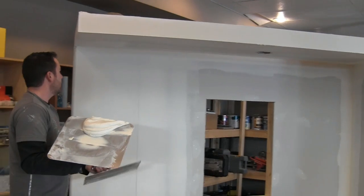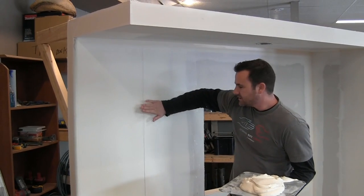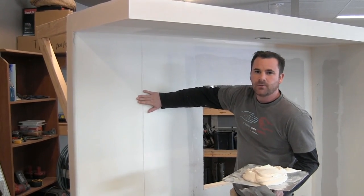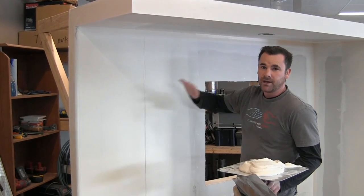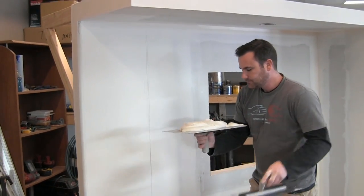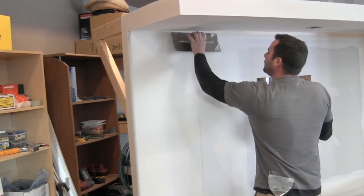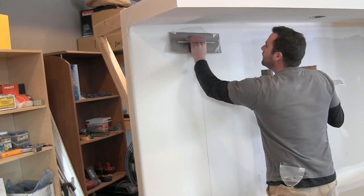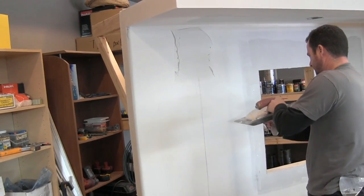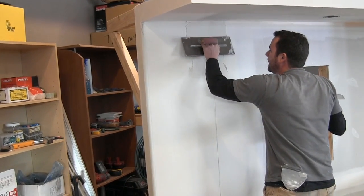I'm going to load up with some fresh mud and then we're going to hit this butt joint. I marked the center where my tape was, and I think we'll use the same concept as a regular butt joint — we'll hit down the center, then do each side. Sometimes it takes a few attempts just to get it nice and wide so that it's flat over that tape.